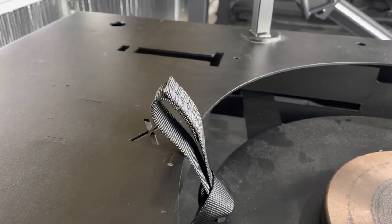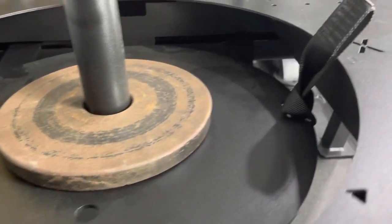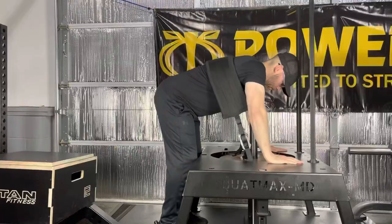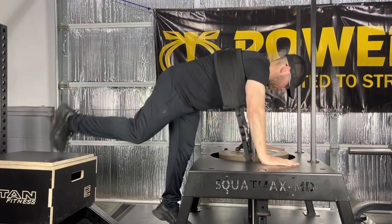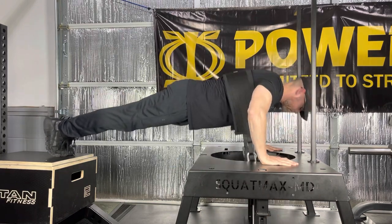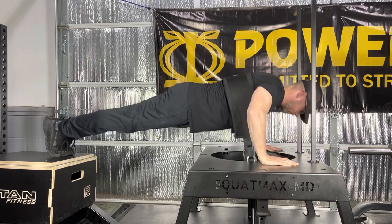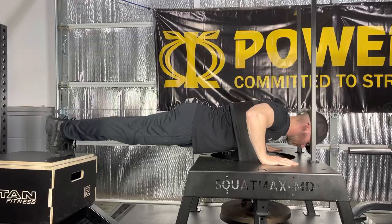By spinning the hip thrust pin and making sure the nylon straps are positioned so they don't hit the platform, the SquatMax and hip thrust pin can be used for weighted push-ups. When working out solo, this is much easier than trying to stack 45s on your own back, and it's pretty easy to get into position and perform the exercise. The shaft of the hip thrust pin does come close to hitting my chest, but it never touches.